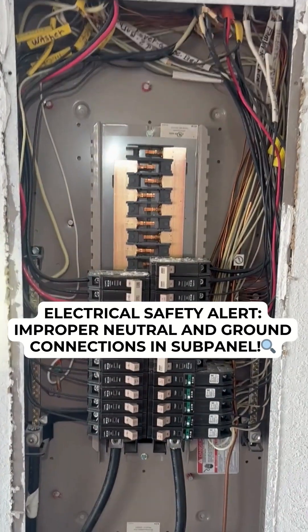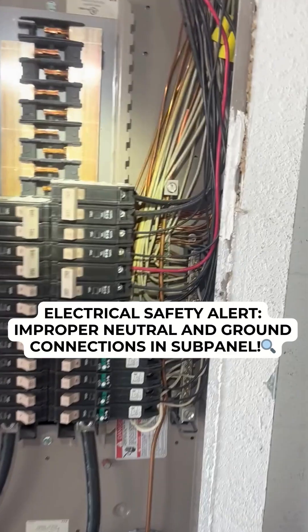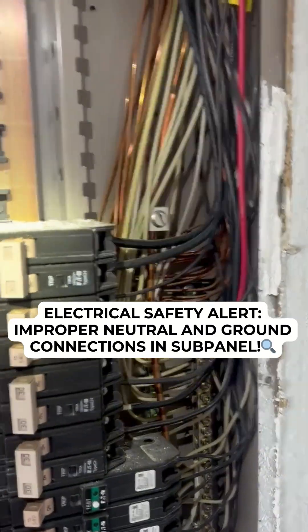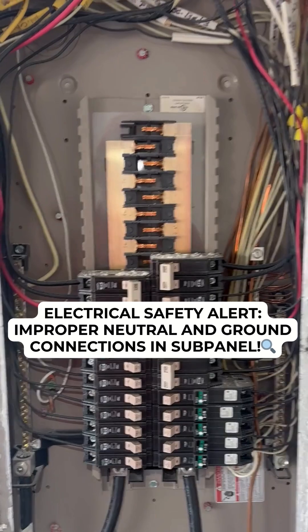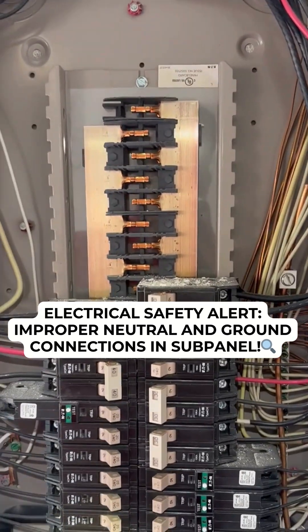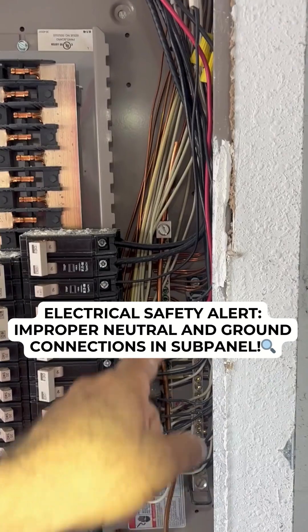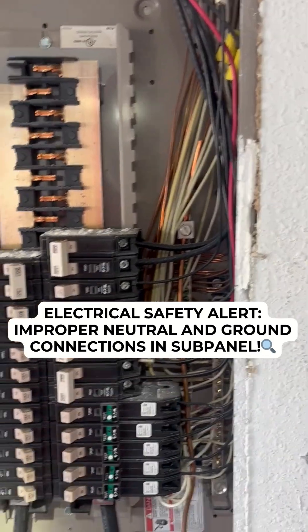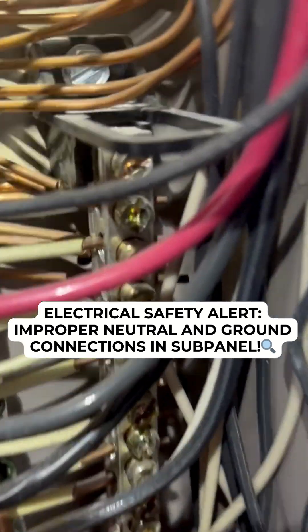Good afternoon team. You know I'm gonna find something anyway and I'm gonna post about it, I'm gonna brag about it. What do we have here? Sub panel. Sub panel — neutrals on one side, neutrals on the other side, grounds isolated in the background.